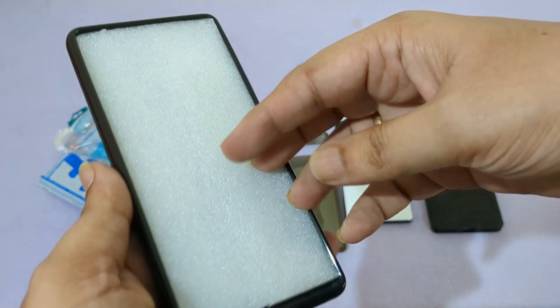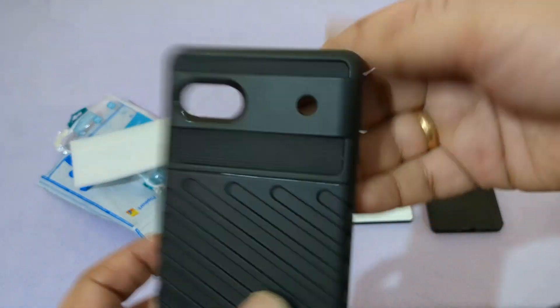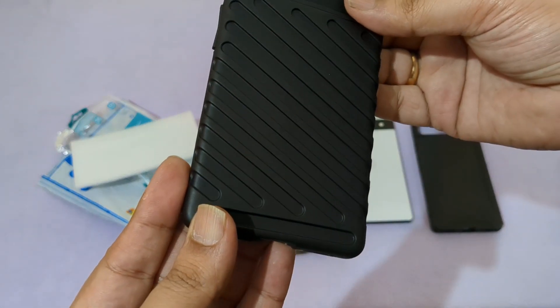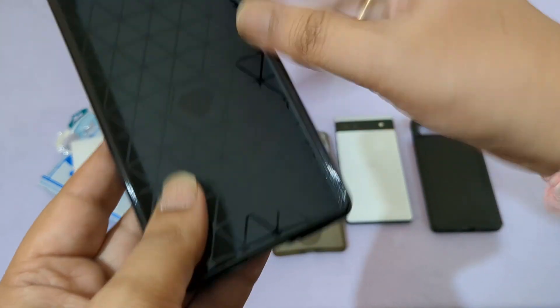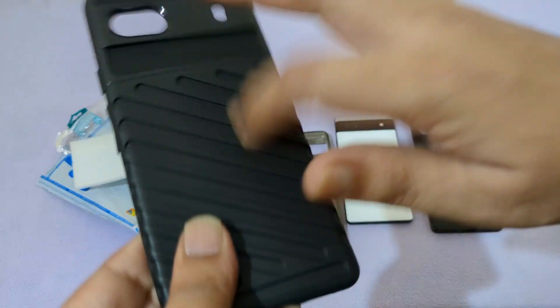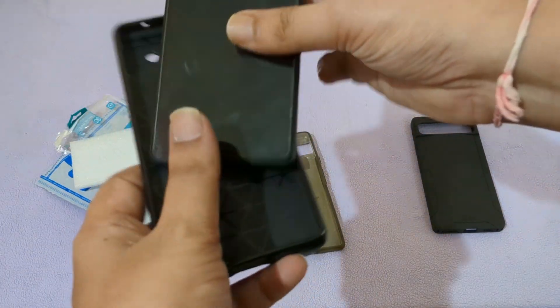So this is the case. It's a soft silicone but with hard plastic — soft here and rugged here. Let's see whether it fits my Pixel 6a or not.